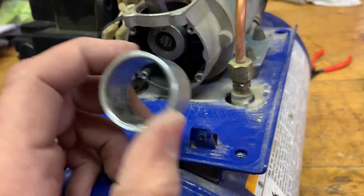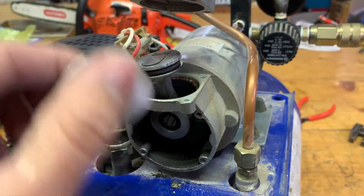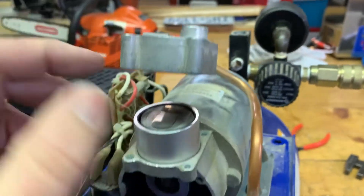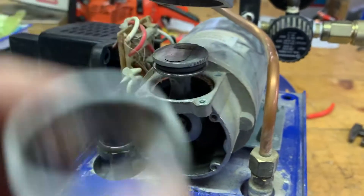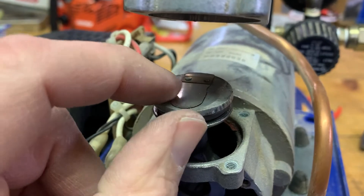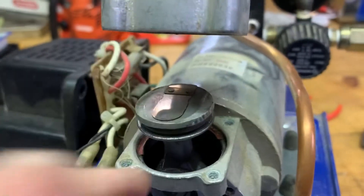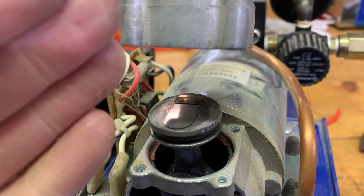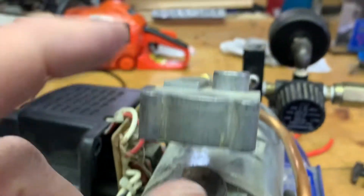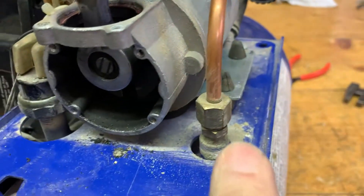So this is the cylinder and cylinder head up here. This guy was situated in here like this, and then this was held down by four small bolts. The operation is pretty simple — there's just one valve. There is a hole right through the piston, and when the piston is going down, this valve lifts up to allow air into the cylinder. Then as it goes up, this valve pushes shut and forces the air up through the cylinder head and out through the tube into the tank.